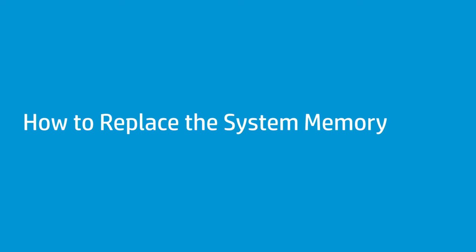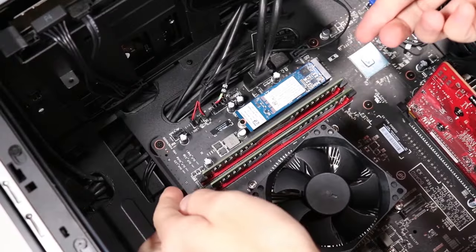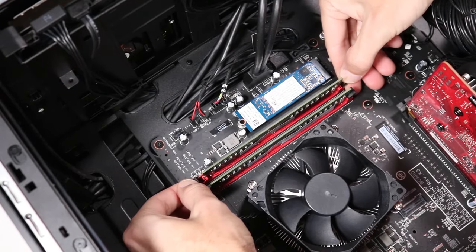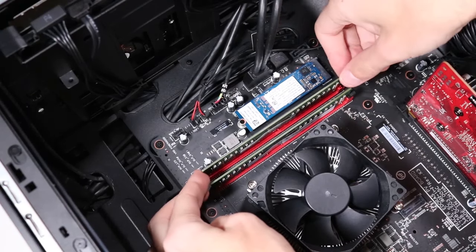How to replace the system memory. Before you begin, remove the access panel. Removal: Simultaneously push down the retaining lever located on each side of the memory slot to release the memory module. Pull the memory module out of the memory slot.